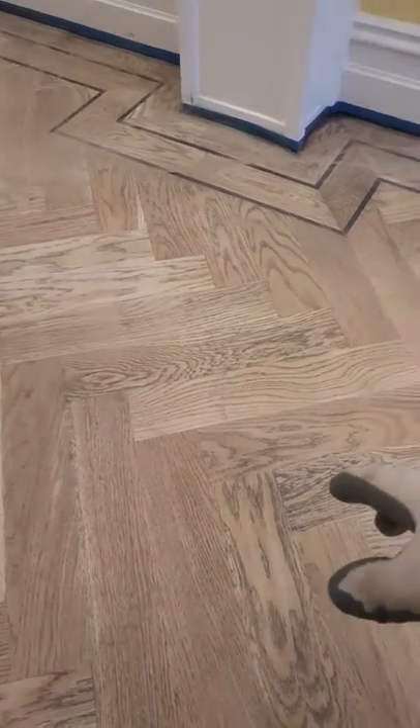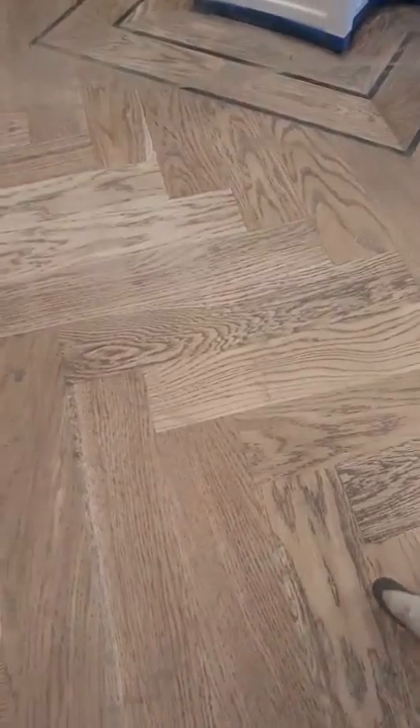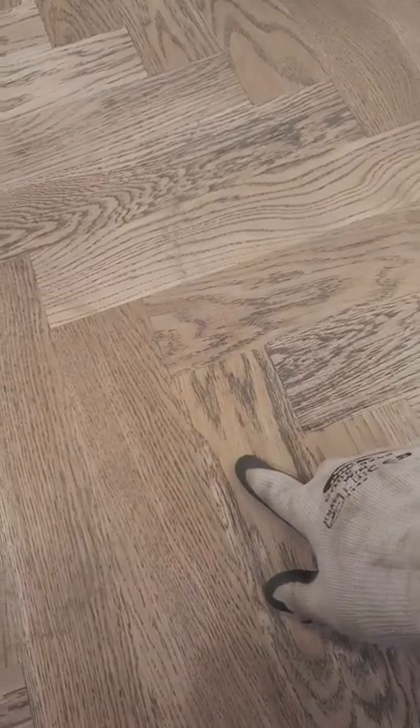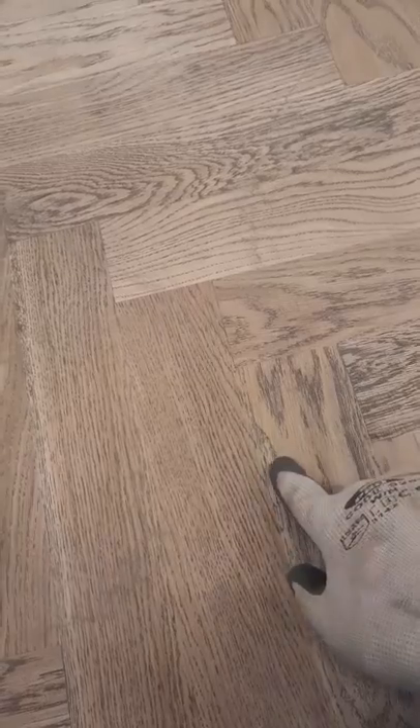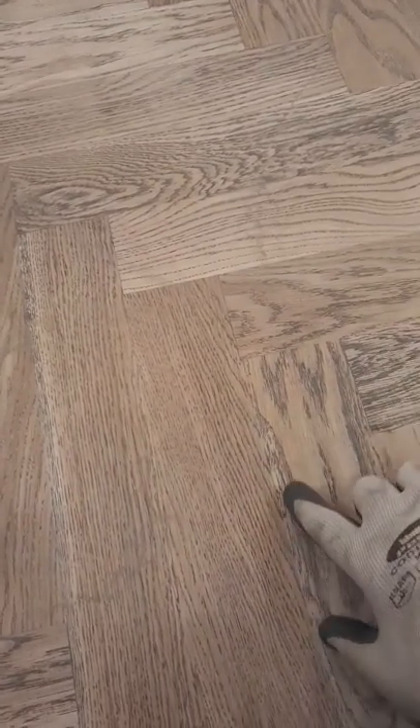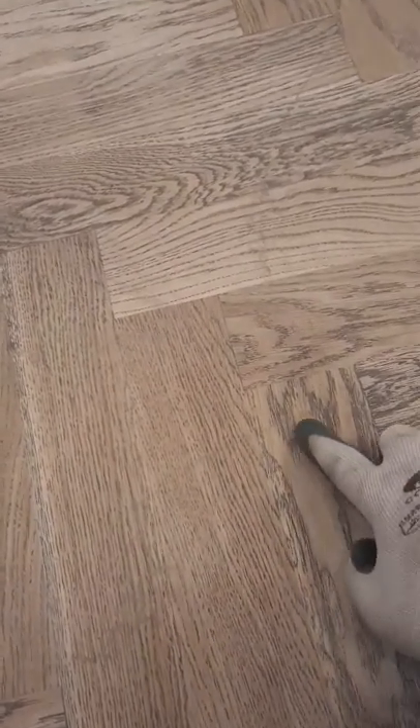Some of the structure of the wood is harder and some is softer, so some stain will go into certain areas really easily because the grain cells are open and it's a bit softer wood.